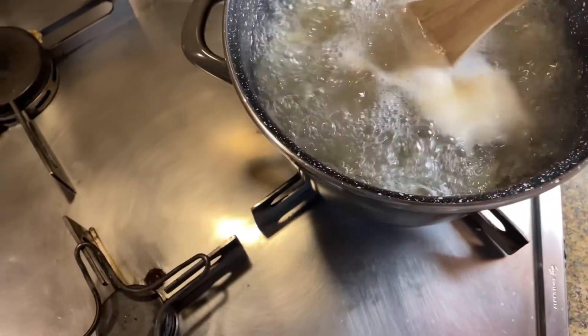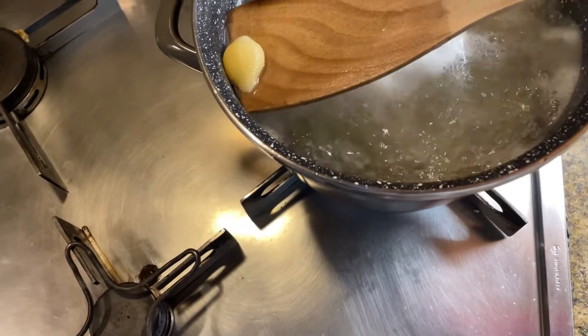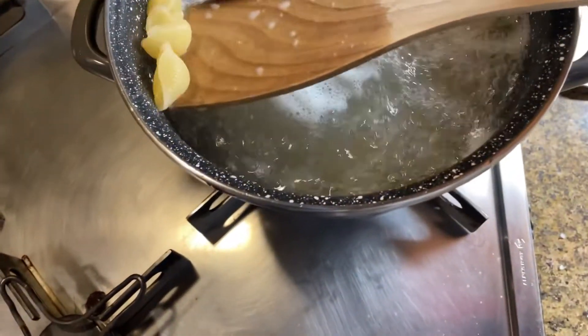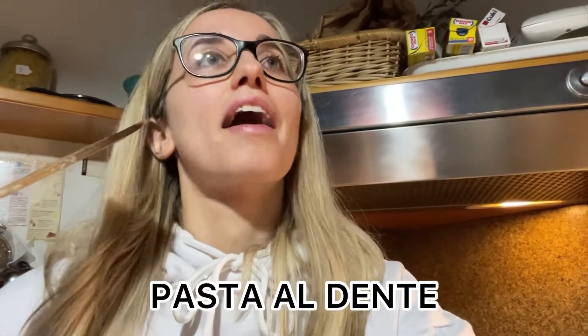Okay, it should be ready — let's try one to test if it's ready. Okay, we have it. It's ready! It should not be too soft, so pay attention to the time on the box. That is the perfect way to cook Italian pasta — not too soft. Al dente. We say al dente when it's at that perfect firmness.